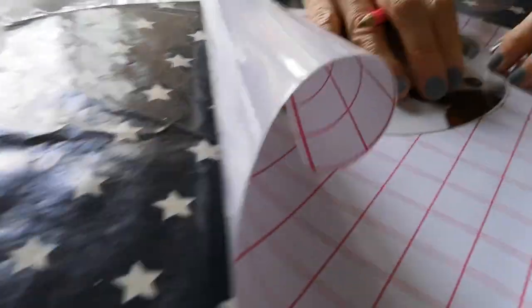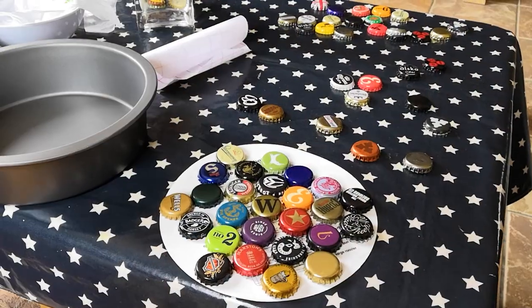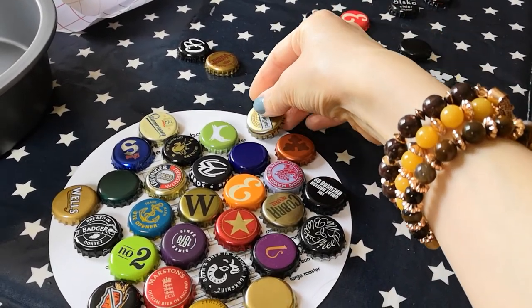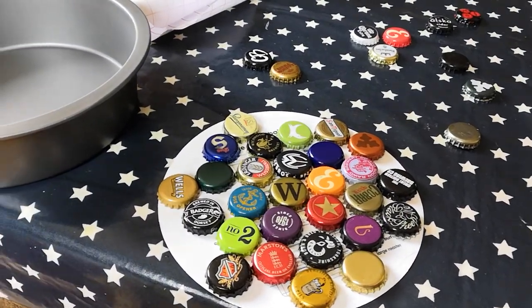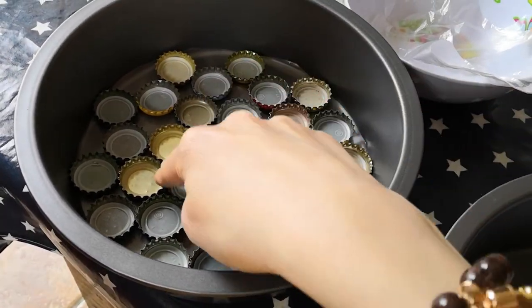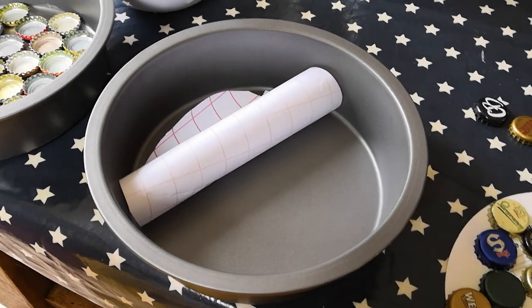I'm drawing around the cardboard rings and I'm going to make two of those. What I'm doing now is building a pattern up of the bottle tops onto the circle piece of card that came with the cake tin. Then I'm going to use the sticky back plastic, lay it inside just like I've done here, and place the bottle caps face down in the tin. I'm just going to repeat that for this one now.